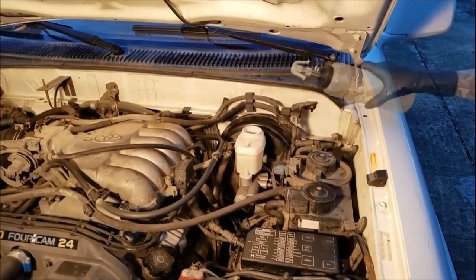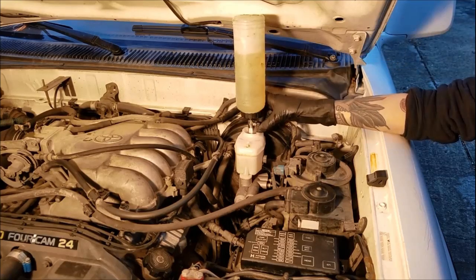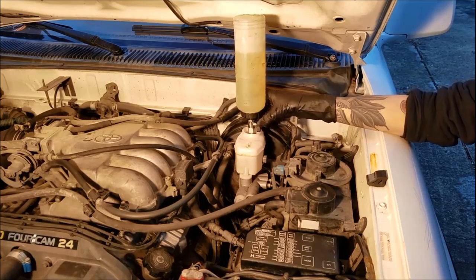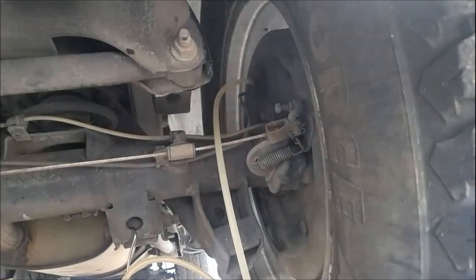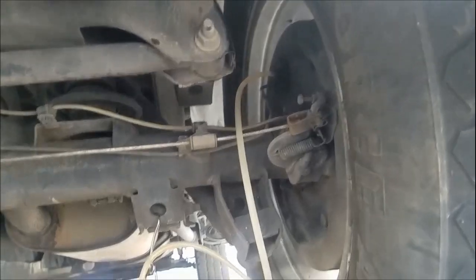If working solo, this little bottle is super helpful. If you're lucky enough to have an air compressor, hook up the bleeder bottle to shop air and begin suctioning brake fluid starting with the line furthest from the master cylinder — for me that's the rear passenger side — then work your way forward: rear driver's side, then front passenger side, then front driver's side, and then you're done.